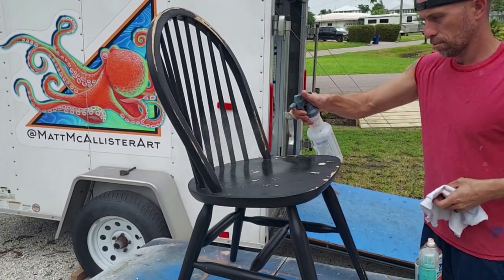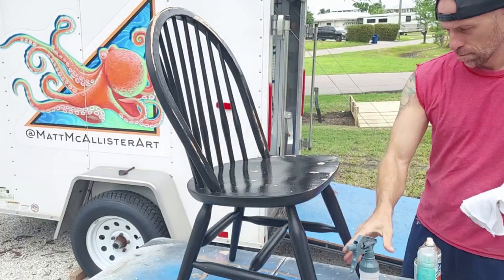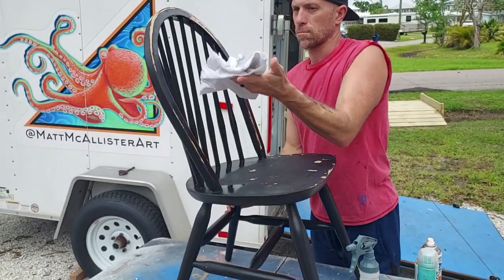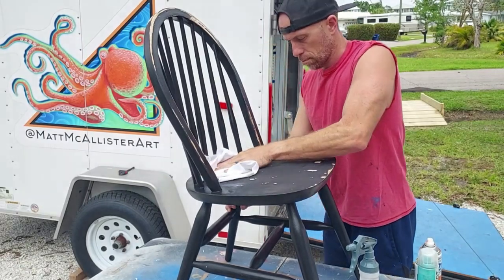That takes about 20 minutes. Once I'm done sanding and feel pretty confident, I'll spray this with some alcohol on a rag and clean it up. You've got to get all that excess paint that you just sanded down off so your new paint sticks nice.